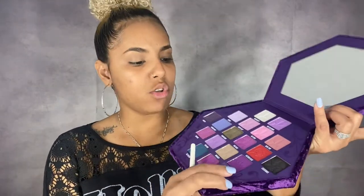To prep my eyes I'm going to use the P Louise base in the shade Rumor 05. I'm just going to add a little bit to my lid and spread it all over my eyelid. Normally I go for a lighter shade, but I want to try something different and see if the colors will actually pop. I'm going to blend it all the way to the brow bone. The first shade I want to use is Blood Queen, the darkest purple in the entire palette — it's matte. I'm going to apply it on top of my eyelid and pack it on.